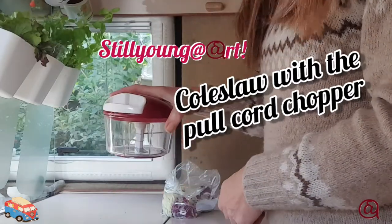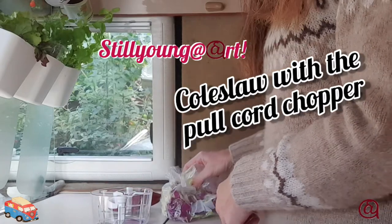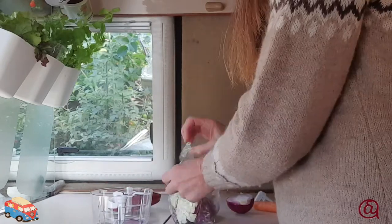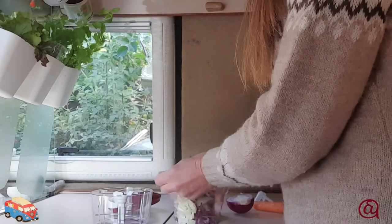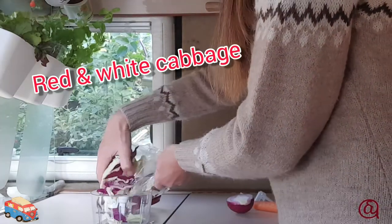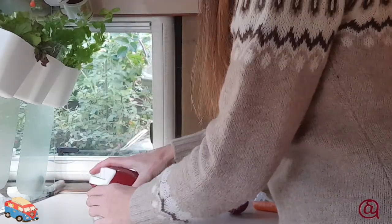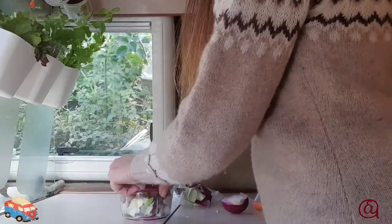Hi, update. I'm now going to have a go at doing some coleslaw in here. I've got my blade in and my sprayer, so I'll start with some cabbage, then just put the lid on, line up the blade.